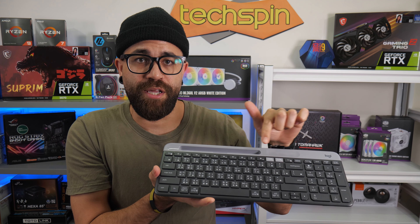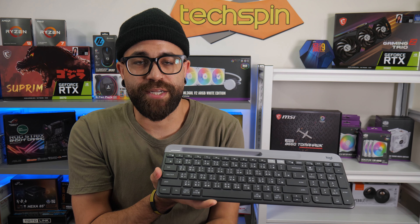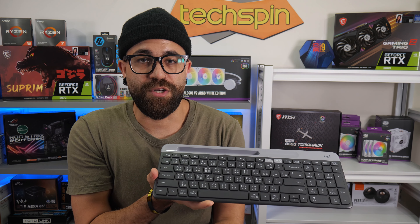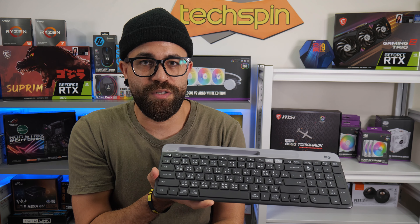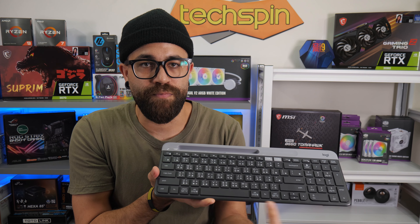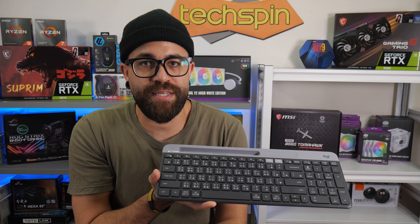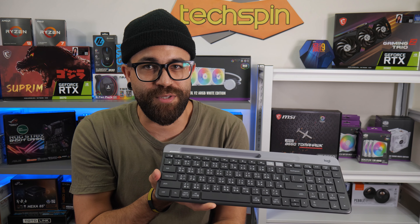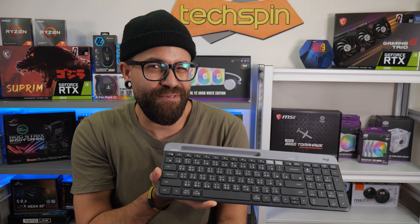The top row of keys are your media controls, which work as expected in various applications, also doubling as your function keys. These are 60% high at 9mm, versus 15mm for the number row to shift row, and the bottom row is 16mm high. As it has full-size keys, there's no issue for larger hands, though the half-height up-down arrows may not be everyone's favorite sacrifice.